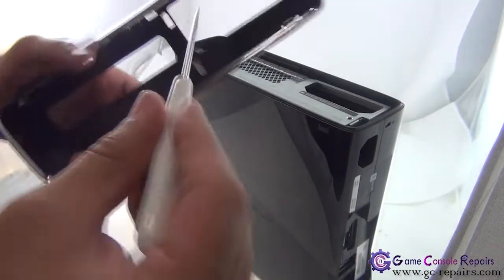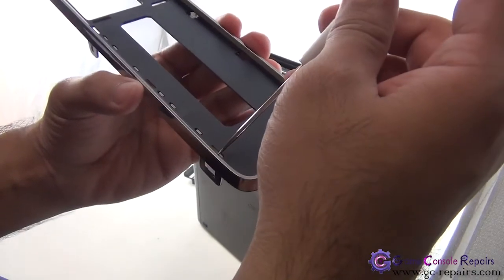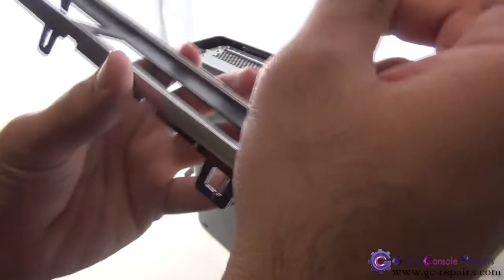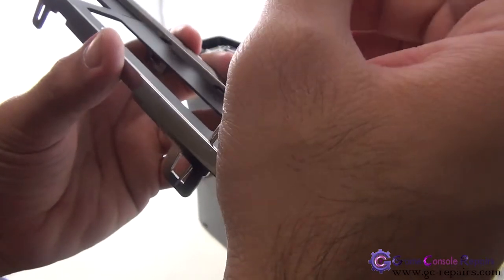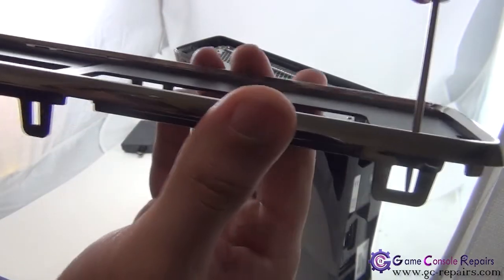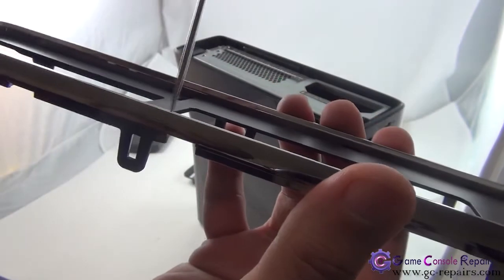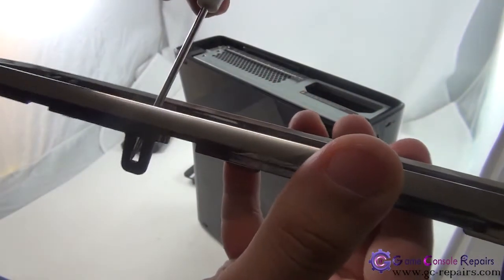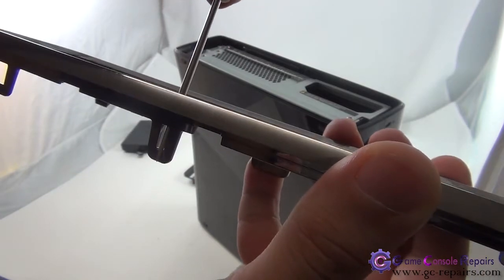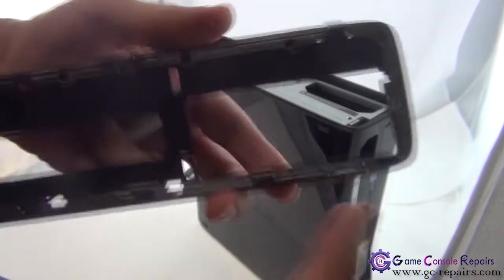What you're doing is putting the clip in, going in like that, pushing it that way, and lifting it up. That's what you're doing on all these clips — simply sliding this pin in, pushing it that way, and lifting it up. Same here, same there — so these are all six clips.